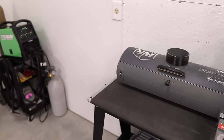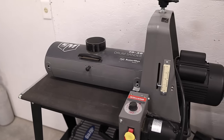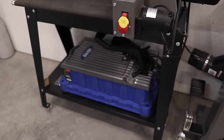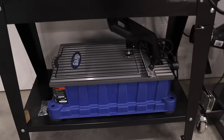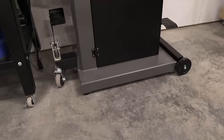On around to the drum sanders — a 19 by 38 Supermax. I don't use it all that often but when I do it comes in handy. Underneath it is the Kreg Foreman for drilling pocket holes. Next is the Laguna Bandsaw 14BX.